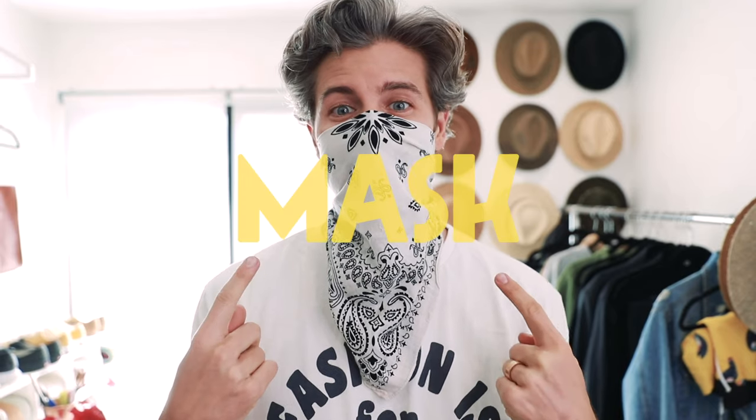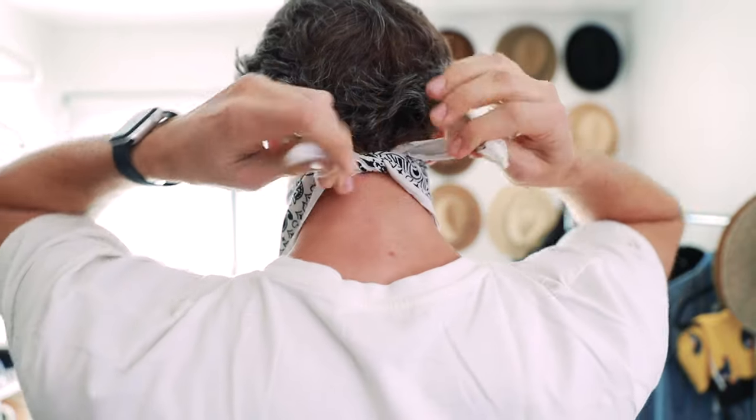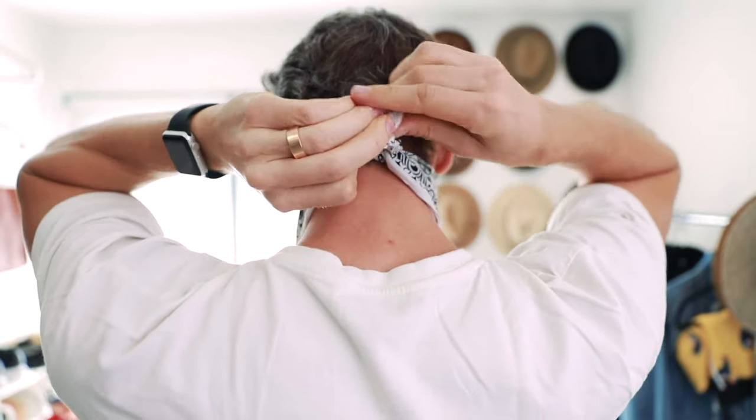Next up is a mask — keep yourself safe, it's definitely better than nothing. For this one just grab both ends, put it on the bridge of your nose, and tie it right around the back of your neck. That way it'll stay nice and snug. It'll still let you breathe but it's still going to add a little bit of protection.